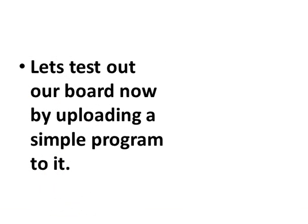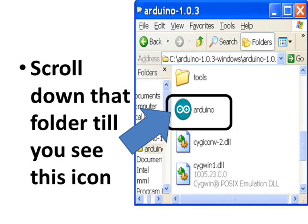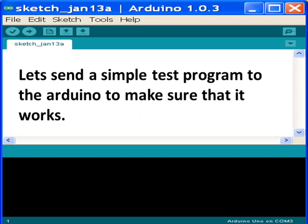Let's test out our board now by uploading a simple program to it. Go to the folder where your Arduino was installed, scroll down until you see the Arduino icon, and double-click. The Arduino IDE interface program opens up. Let's send a simple test program to the Arduino to make sure that it works.